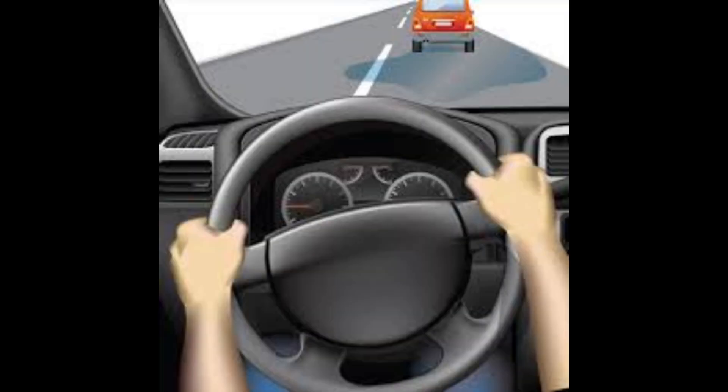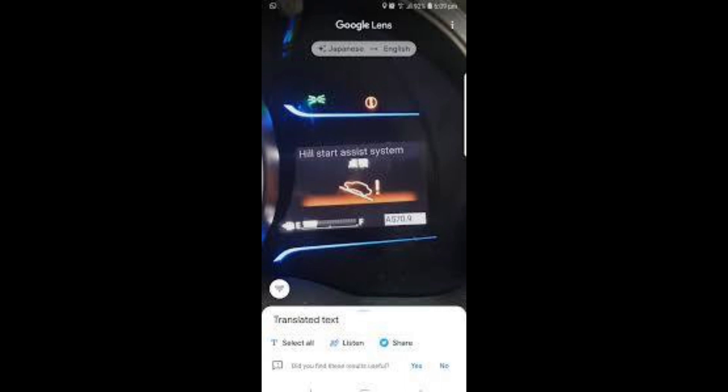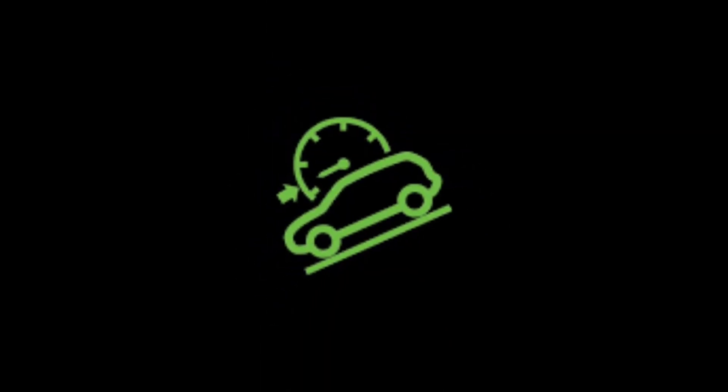Refer to your owner's manual for specifics on how your vehicle's Hill Descent Control operates and when it can be used. This indicator light does not signal when the brakes are being applied, but you'll know the system is working if your vehicle maintains a constant speed without you pressing the brakes. Since Hill Descent Control relies on the ABS, any issues with the ABS will likely disable the Hill Descent Control system.